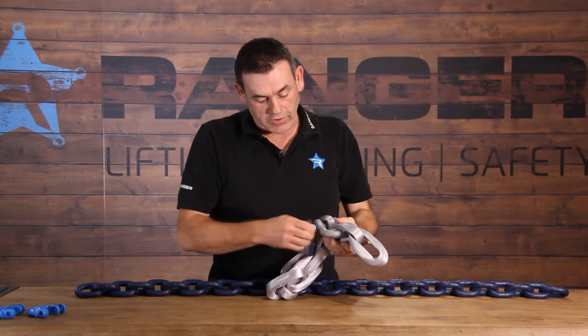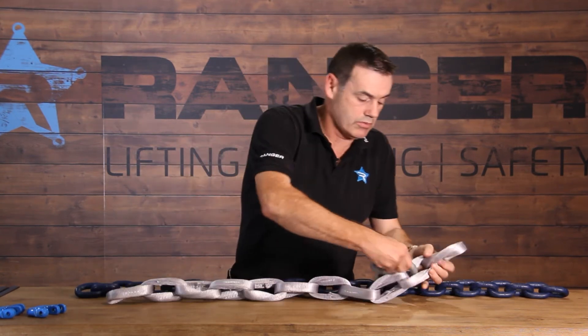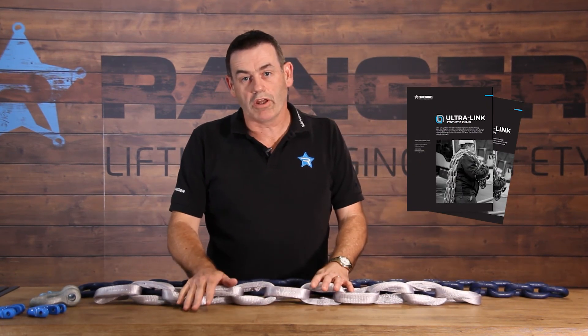It's a very, very good product — very high strength, very lightweight, and very low stretch. Ultralink really is the latest in chain technology. If you need more information, there's a link to our brochure below this video, or please give us a call.